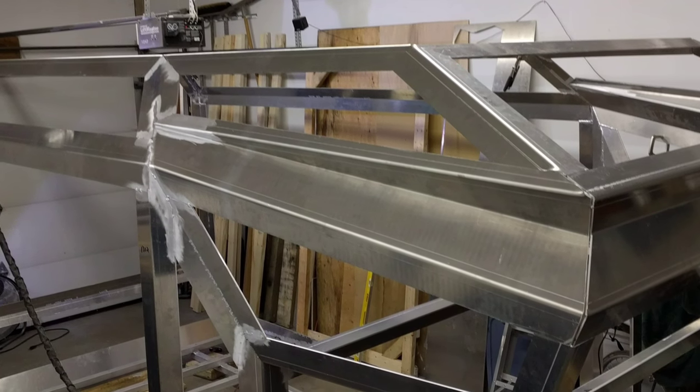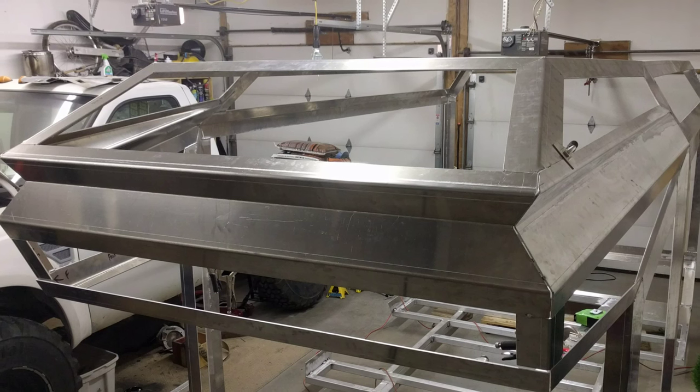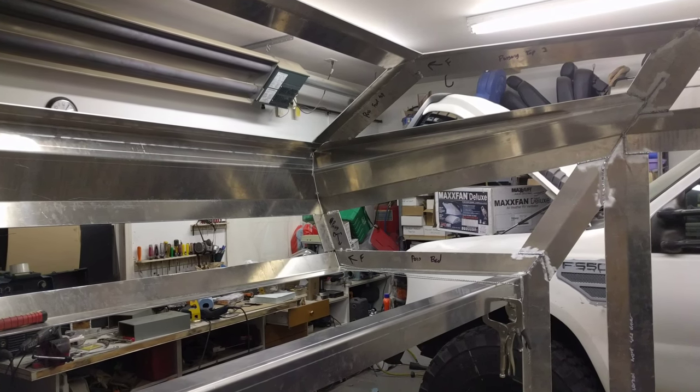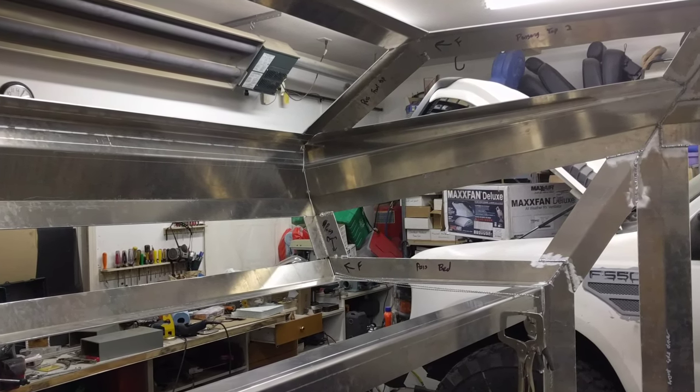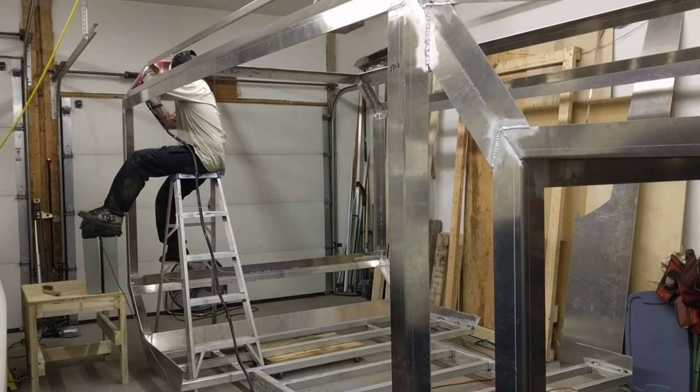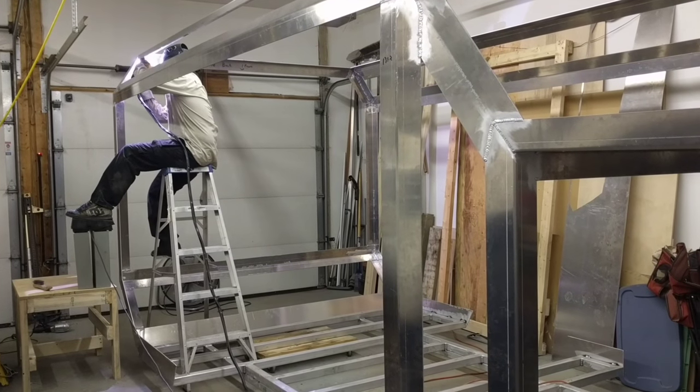We just went slow and steady, tacking it together, and warping wasn't really an issue which was nice. Here are some clips from the inside — we had to learn some TIG acrobatics to get some of it done, but no big deal.